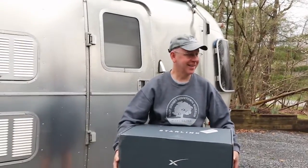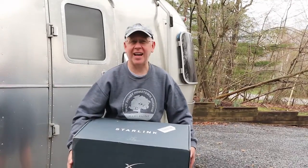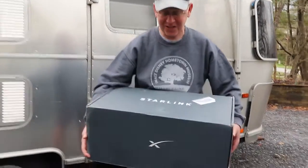The FedEx truck just arrived and dropped something off — Rich is so excited. Today is April 17th and the SpaceX Starship stack did not launch. They had a valve that stuck so they had to scrub the launch, but SpaceX still came through for us. Here's our new Starlink.